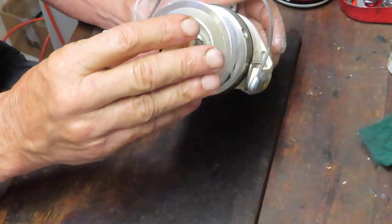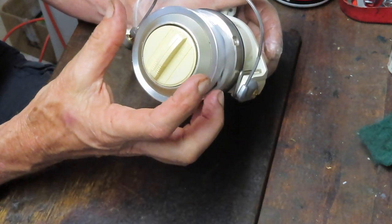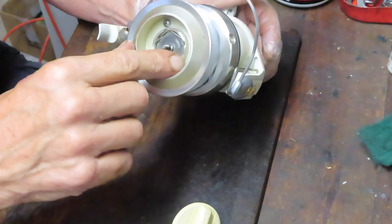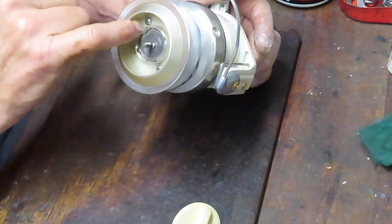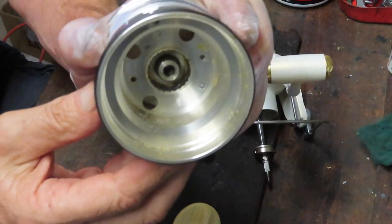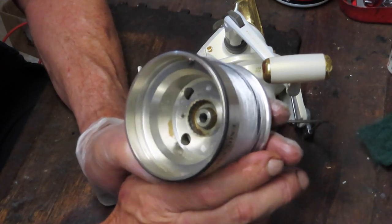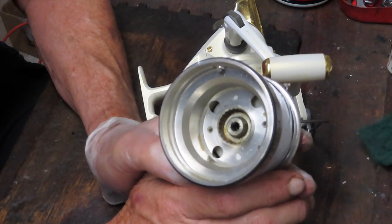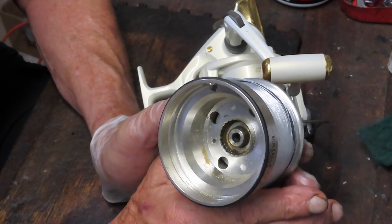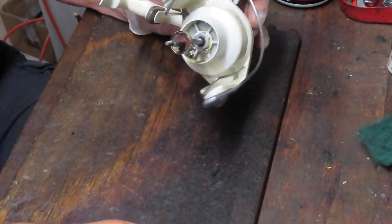We're going to take the spool off. There's a lot of dirt up top here — with a top drag reel like this, water comes in with the line, gets into the cracks, and brings dirt into the bowl. There's really no drainage point so it accumulates. We have a lot of sand under here. I recommend putting the spool in a bucket of water — the sand will loosen and sink to the bottom.